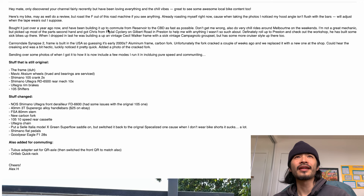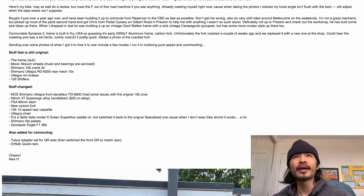Next one is Alexander, and he wrote a lot. He said, 'Hey mate, I only discovered your channel recently but I've been loving everything, great to see awesome local bike content too. Here's my bike, may as well do a review, but roast the hell out of it.' He's already roasting himself - he noticed his hood angle isn't flush with the bars. He bought it over a year ago, built it up for commuting from Reservoir to CBD. He got parts from Chris at Pedal Cyclery and visited the Preston checkout's workshop.